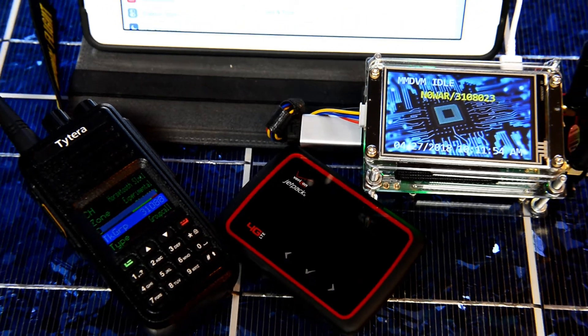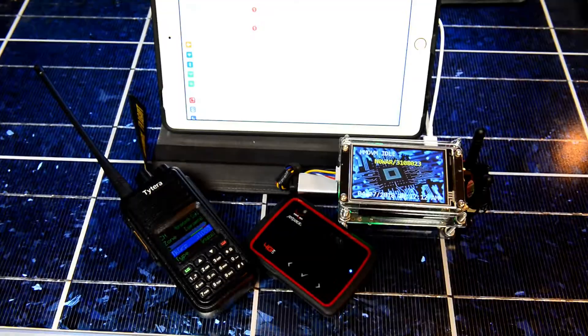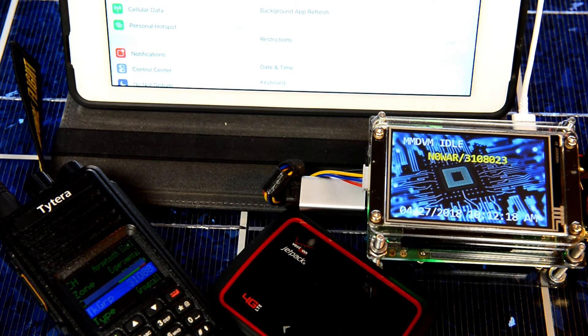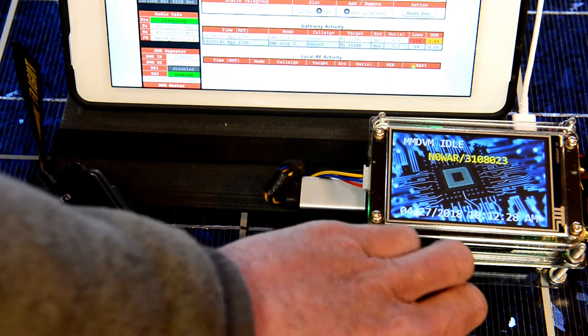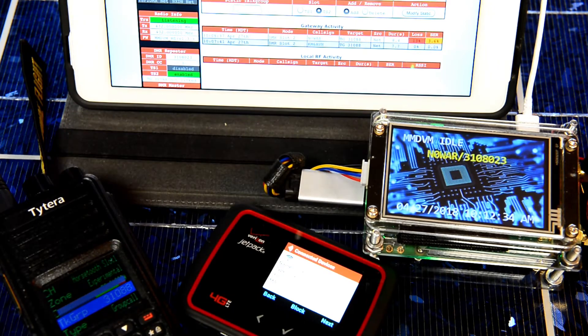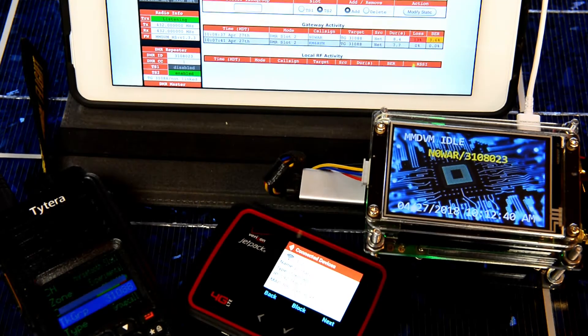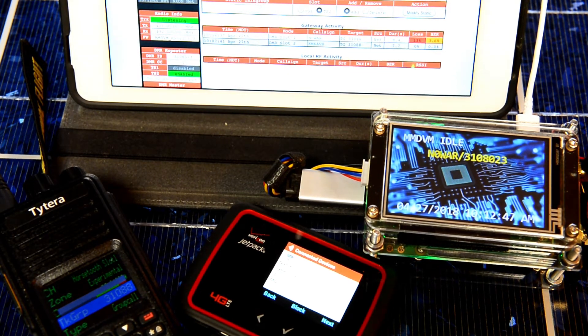Quick and dirty video of the Nano Dual Spot with the Verizon Jetpack. The iPad is on the same Wi-Fi as the Jetpack, so you can go to Google Chrome and the Jetpack will show you the IP address of whatever's connected to it. I have the Nano Dual Spot from Huang BI7JTA. It is on DMR, single time slot only.